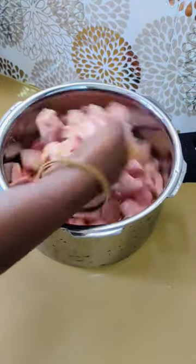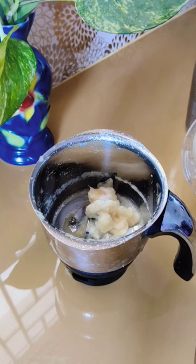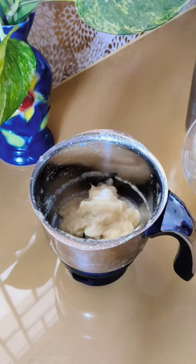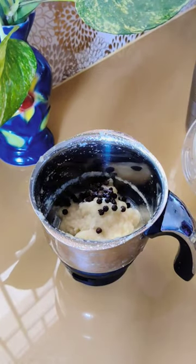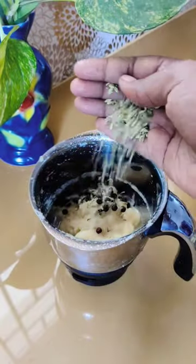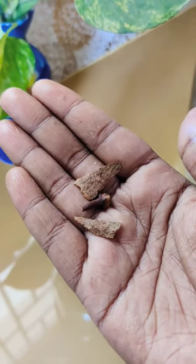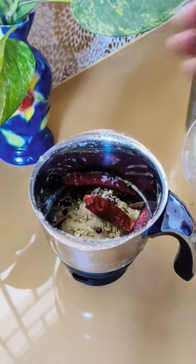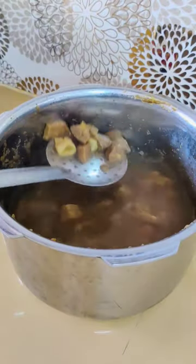Mix it in the pan and mix it in a mixer jar. Add a paste and add some salt. Add a little sugar and mix it in a good soon.